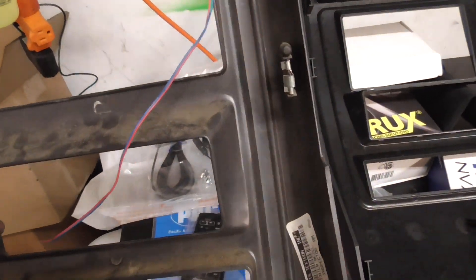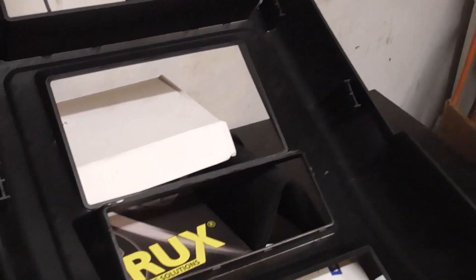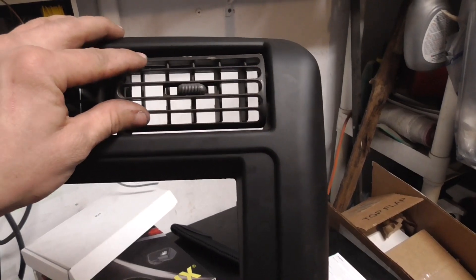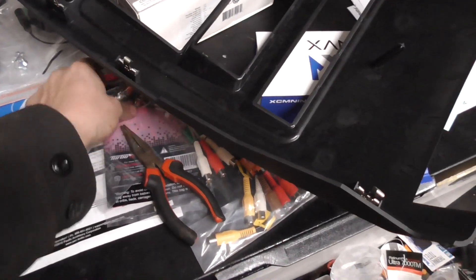On your old bezel, you're going to need all six of these clips, and you're going to have to push the vents out. The vents are just clipped in — just go from the backside and push out. These clips you can get a flat-blade screwdriver underneath the little feet, pry them up, and then just transfer them over. Now on these vents I would do it one at a time — they actually only go in one way, so they've got to be on the right side and flipped the correct way or they won't snap in.